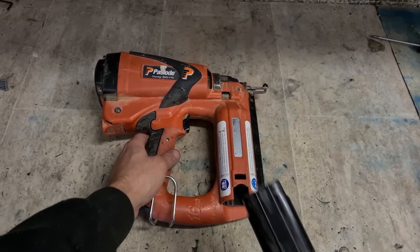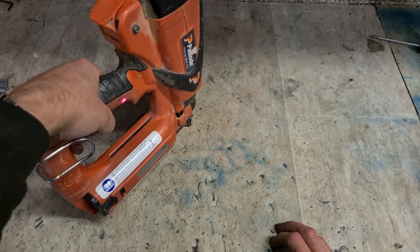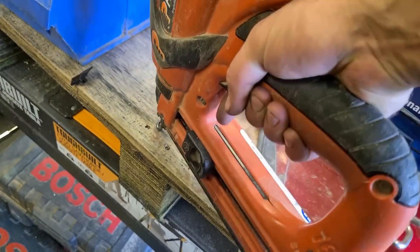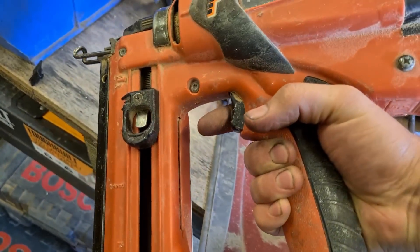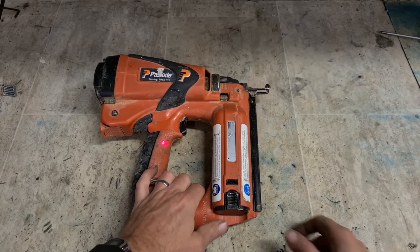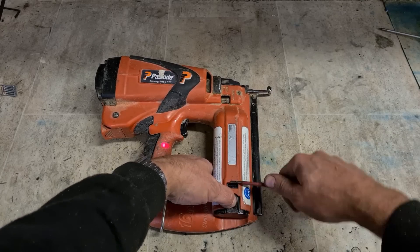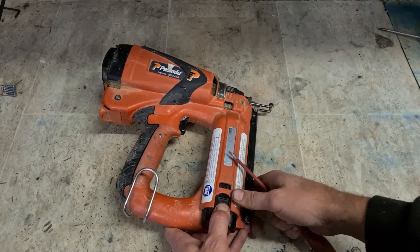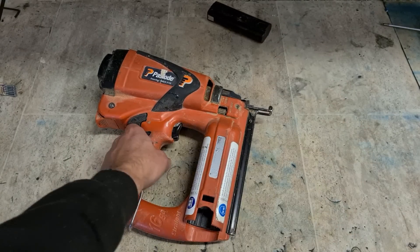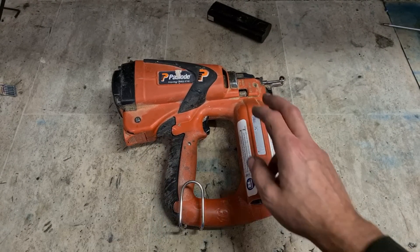Next up, another Paslode — this one's an IM65. Red light. She does work and does fire, but it's got a red light flashing — that's an odd one. Normally a red light means it doesn't fire at all. Could be a copy battery — sometimes it can be an awkward fit. This one definitely needs a service anyway. We'll strip it down, give it a service, and see what's causing the red light.